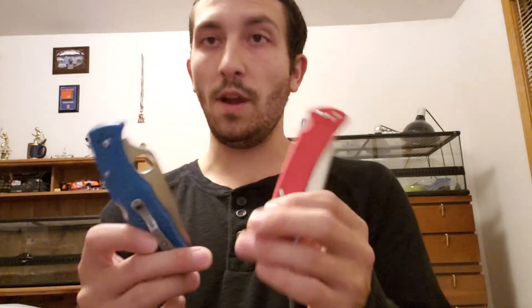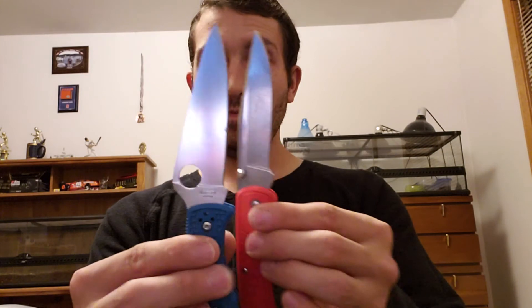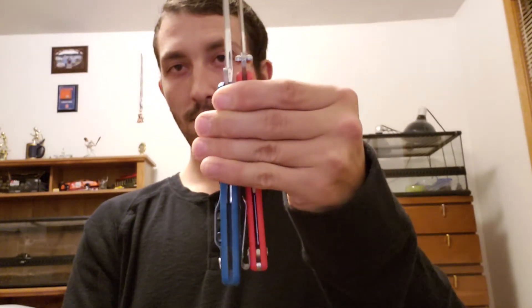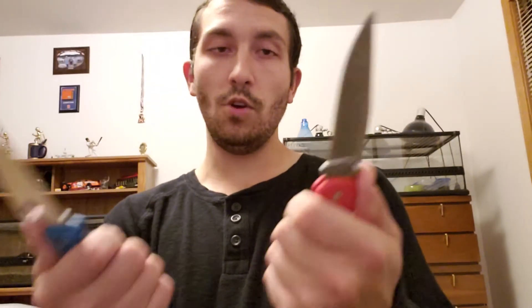These are very comparable knives in size to the Spyderco Endura — pretty much identical, very very similar. The blade length is the same; just a different profile on the blade and the handle, but overall exactly the same size knife. You could probably compare the 112 fairly well to the Delica size-wise as a competitor.